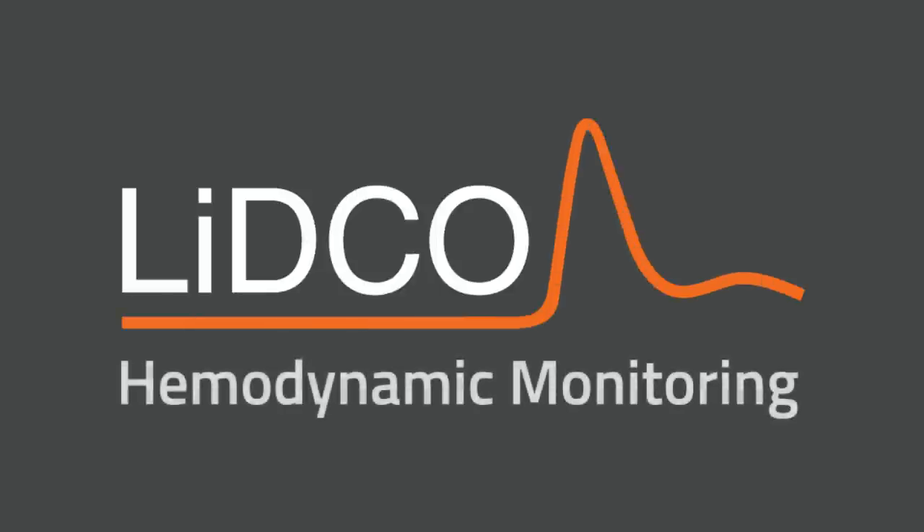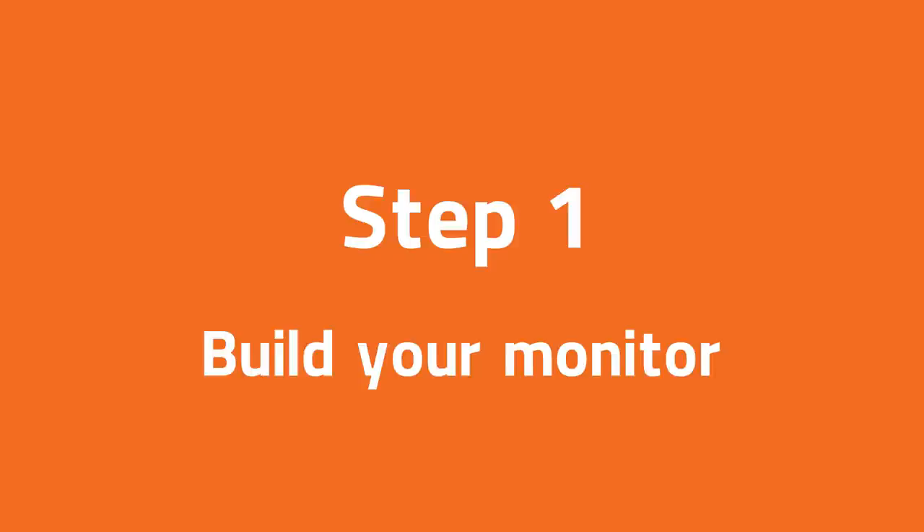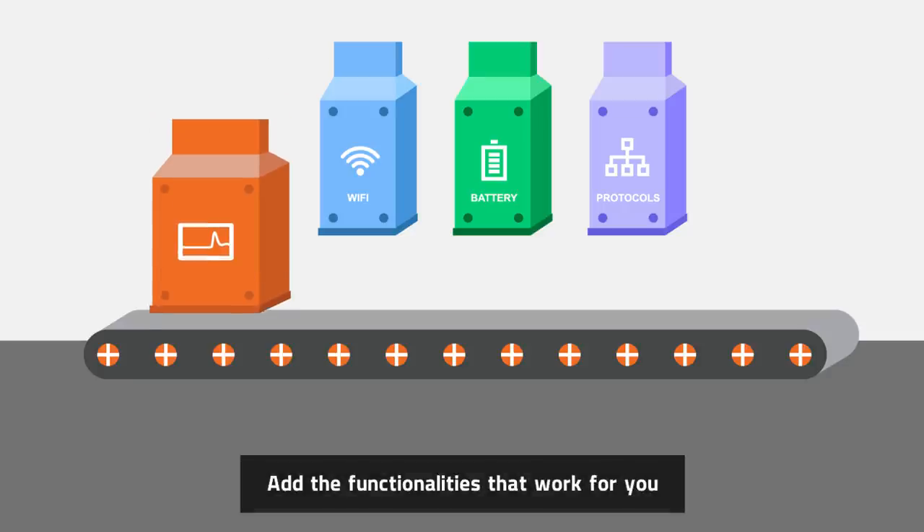LIDCO Hemodynamic Monitoring. Here's how it works. Step 1: Build your monitor. Add the functionalities that work for you.